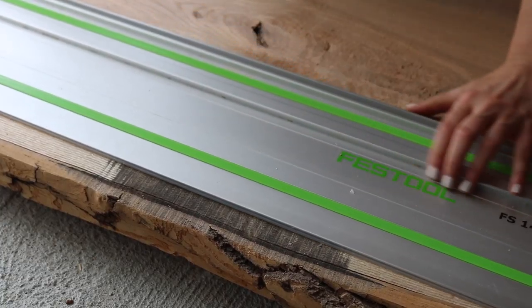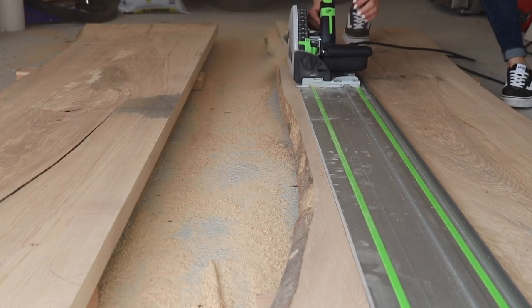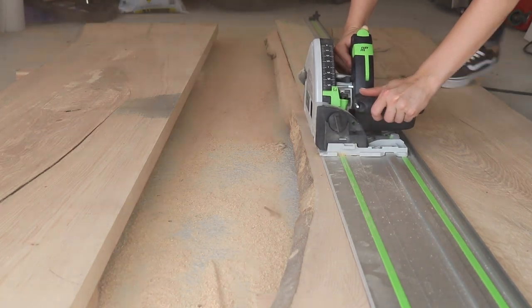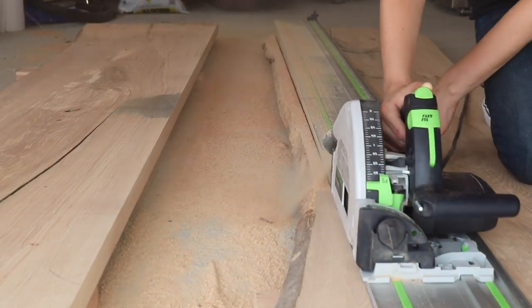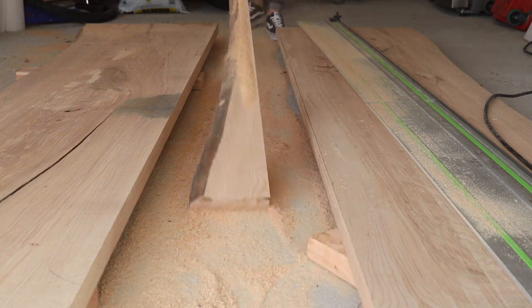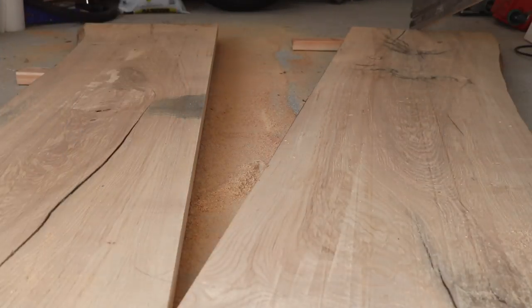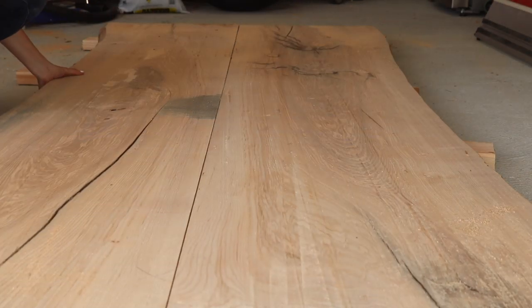After hanging with my dad, it was time for what was the scariest part of the project — cutting the live edge off of one side of each slab, and I did this by using a track saw. Now, if you don't have a track saw, you can use a circular saw and a straight edge, but my best advice is to get a fine wood cutting blade to make sure the cut is perfect, because this is where you'll be joining the two boards together.